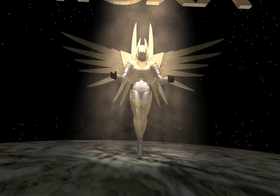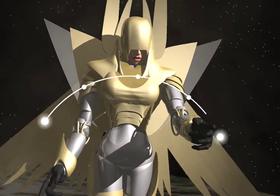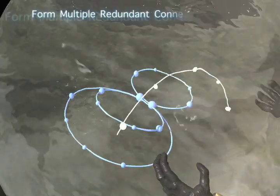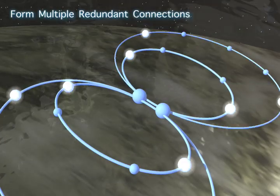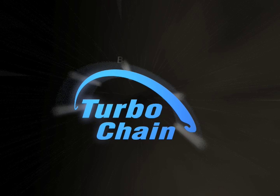Introducing Moxa's revolutionary TurboChain. TurboChain presents a technology breakthrough for any complex multiple redundant connections. It offers the best redundant solution beyond the traditional ring technology by realizing flexible topologies, fast fault recovery, and cost-effective configuration.